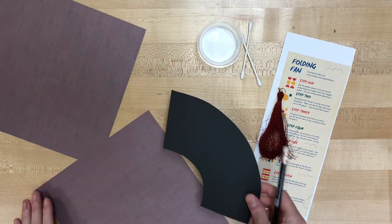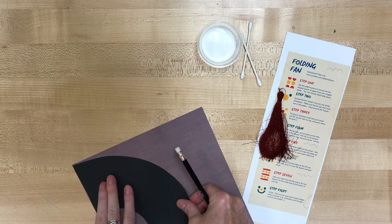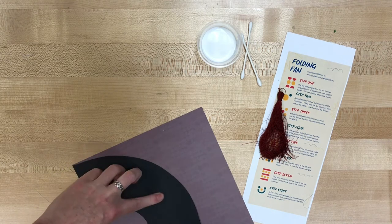You want to make sure that you are tracing it on the wrong side of the paper — the back side of the paper — because whatever is on the other side is what we're going to see on the fan. So the fancy pattern side is what I want showing for my fan.